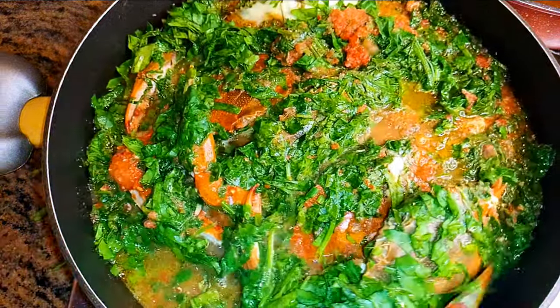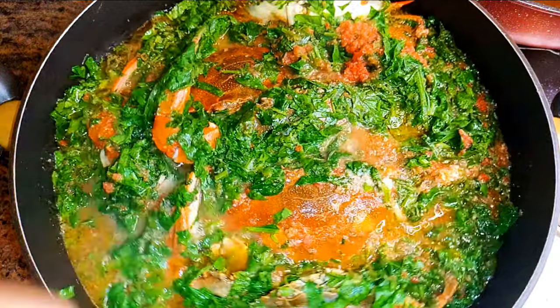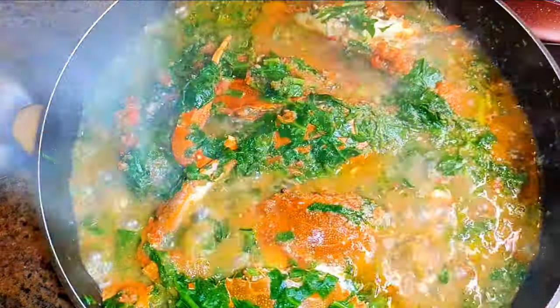I realized my pan was too small, so I had to transfer everything into a bigger pan. I'll go ahead, cover this up, and let this cook for about 10 to 15 minutes.